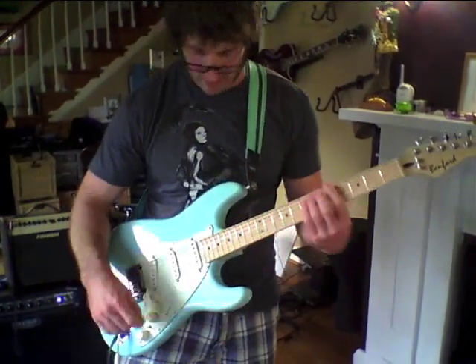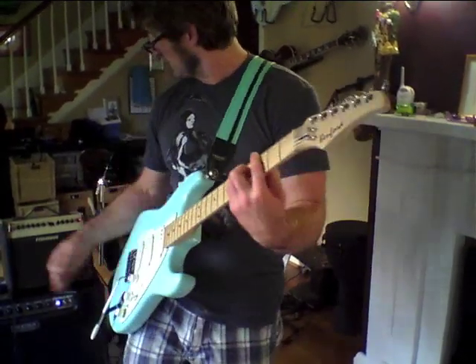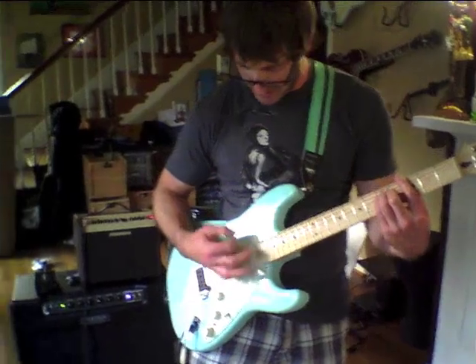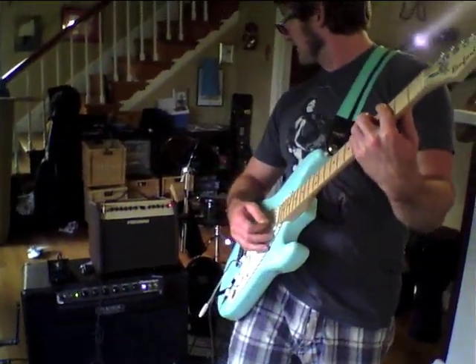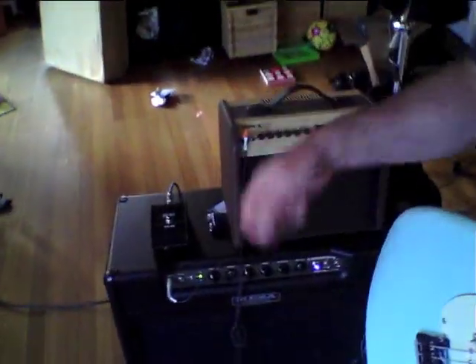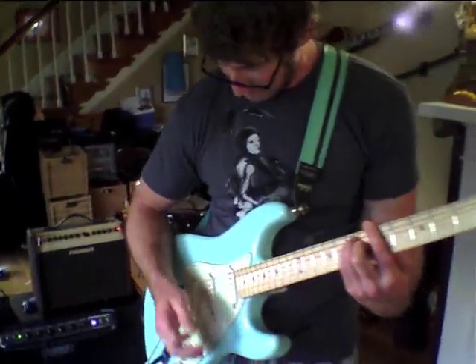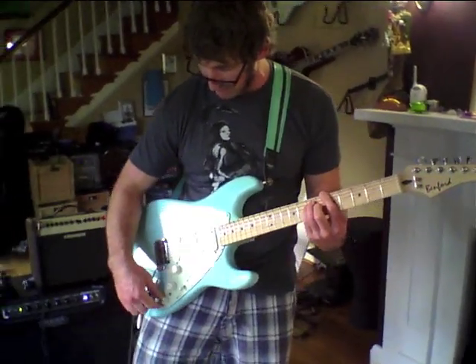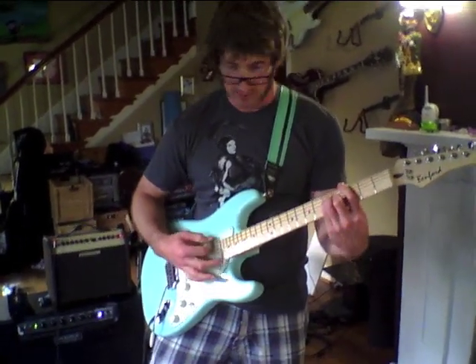Now let's switch over to acoustic sounds. I've got a little Fishman Loud Box Mini here. Pretty much everything's on — we'll dial everything to noon. Haven't really bothered with tweaking anything. There's a little push-pull pot for two different voicings of the acoustic EQ.